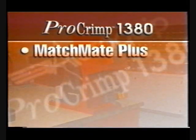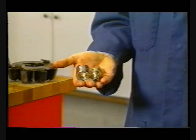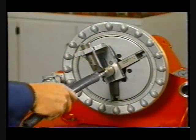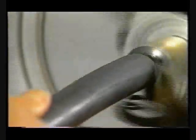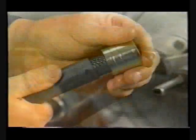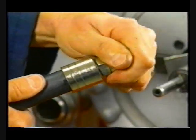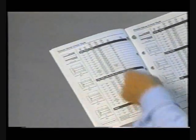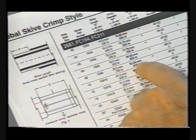The assembly process for field crimp fittings, both barrel and flat, has not changed from the method used with the FT-1330. For global skive fittings, first select the proper hose and socket nipple combination. The hose must be cut squarely to the proper length. Debris must be removed from the inside of the hose. Skive the outer cover to the proper length, then place the socket over the hose outside diameter and fully insert the nipple into the hose inside diameter. Refer to the current Aeroquip crimp spec for proper skive length, die cages, and crimp diameter.